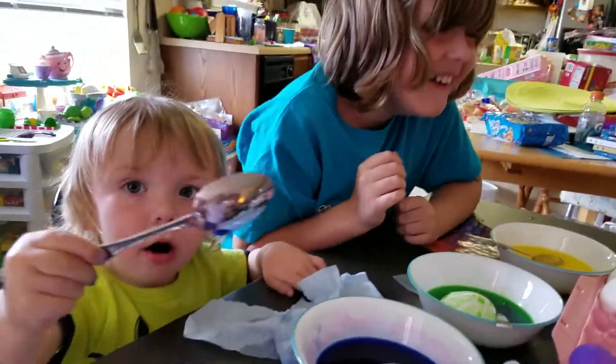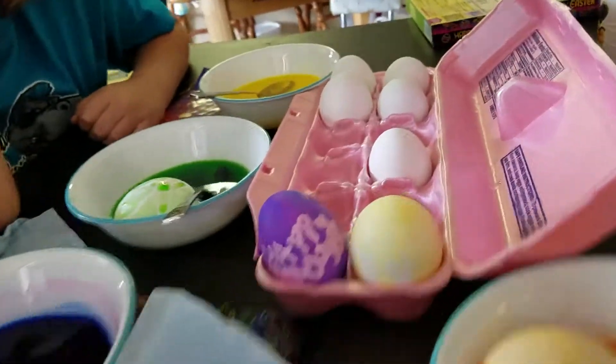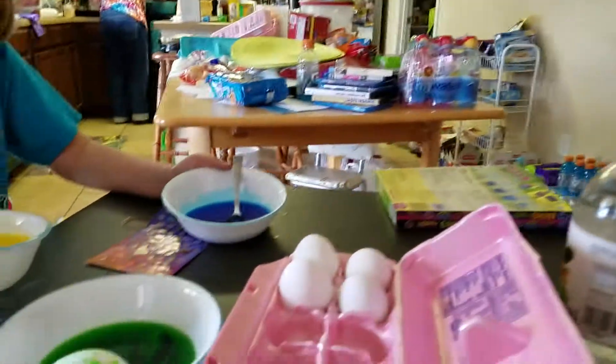I'm purple. Oh, you're purple. Don't eat it. You're getting all purple. That's why it's good to know this is edible dye. Let's put an egg in there. Mommy, can you... I expect some really strange vegetables. I want an egg. Leave them blue. A spoon.